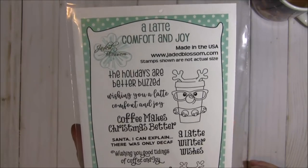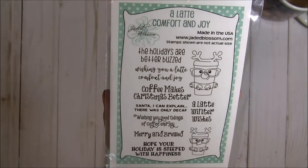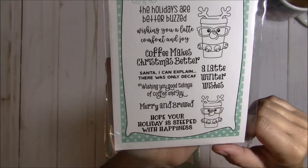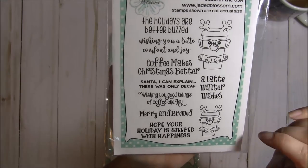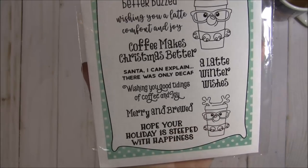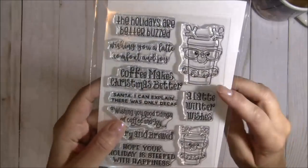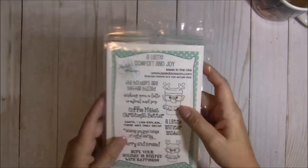The stamp set is so cute — you get this little reindeer cup and it says things like: 'The holidays are better buzzed,' 'Wishing you a latte comfort and joy,' 'Coffee makes Christmas better,' 'Santa I can explain, there was only decaf,' 'Wishing you good tidings of coffee and joy,' 'Merry and brewed,' 'Hope your holiday is steeped with happiness,' and 'A latte winter wishes.' You also get two sizes of this adorable little reindeer.